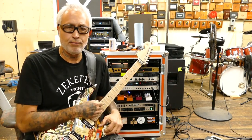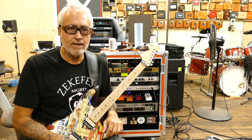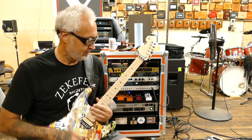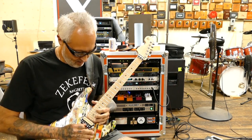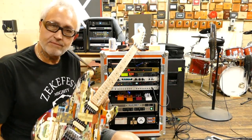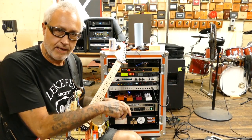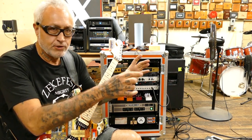I kind of explained that in the first video. I'm running a Marshall JMP-1 preamp and some other stuff, and I want to explain everything. So let's take kind of a deep dive into my rig. From the guitar, I'm going to try and pull up some pictures of everything. I'm going to explain it and show the pictures as I go.